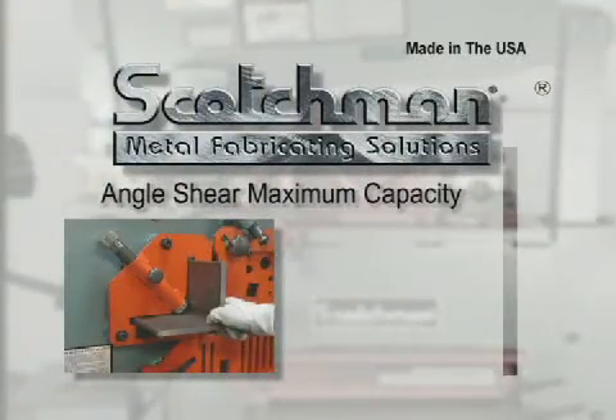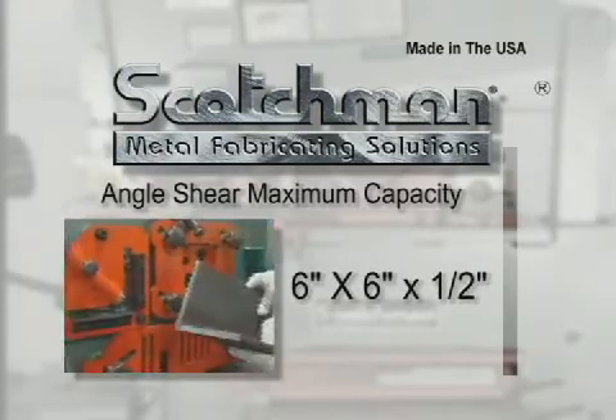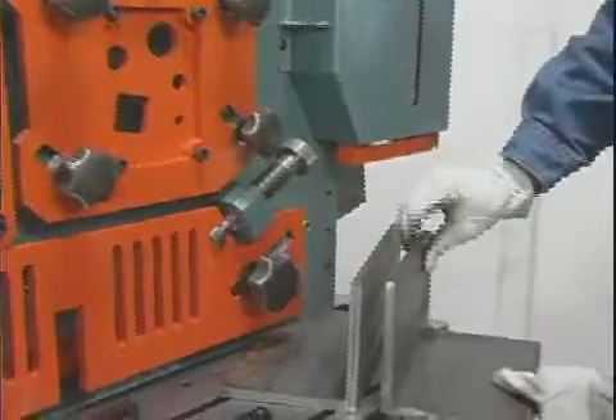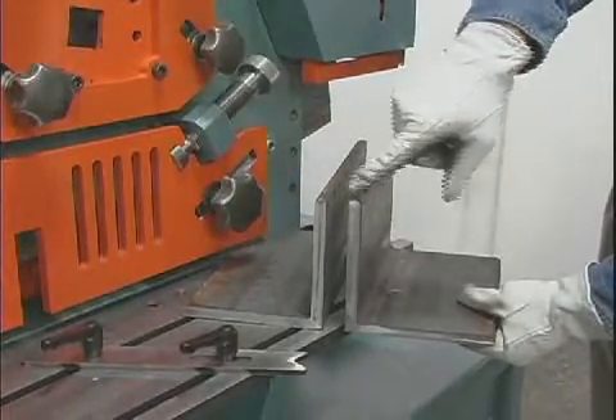The angle shear on this model will shear up to six by six by one-half inch without a blade change or loss of material. And like all Scotchman angle shears, it will give you distortion-free cuts.